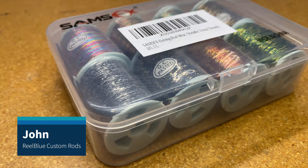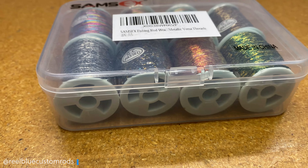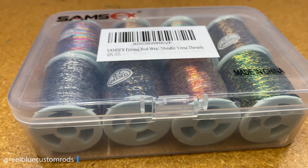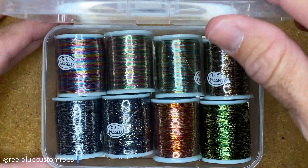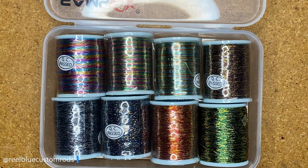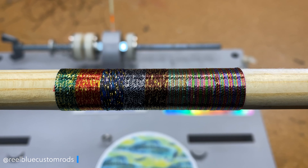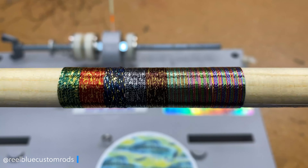Hey guys, it's John with Real Blue Custom Rods and welcome to the last edition on the truth about SAMSFX Versa Thread. As you know, having watched the last eight videos of this series, we were all focused on the eight colors that come in the kit. This last, ninth video I'm doing — I wanted to throw these colors together and then put some finish on them to see how they react with the finish.